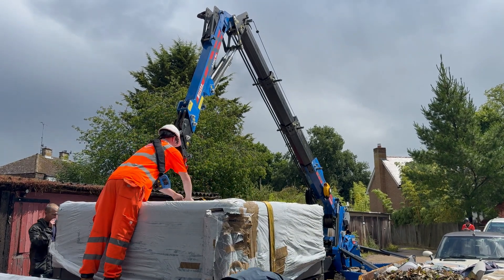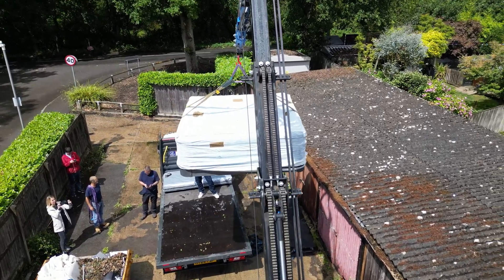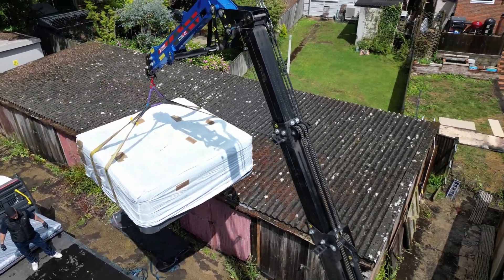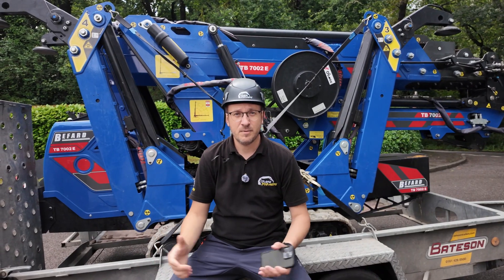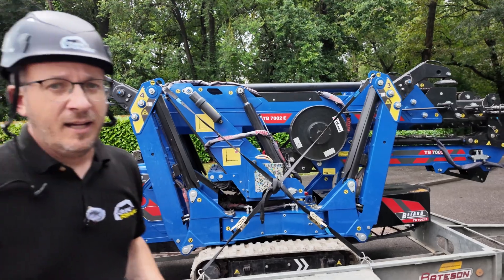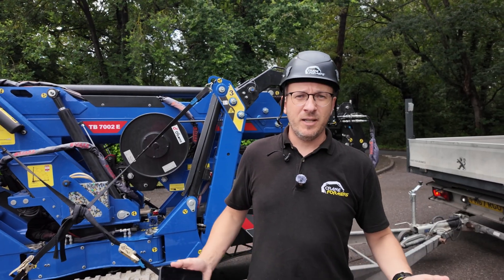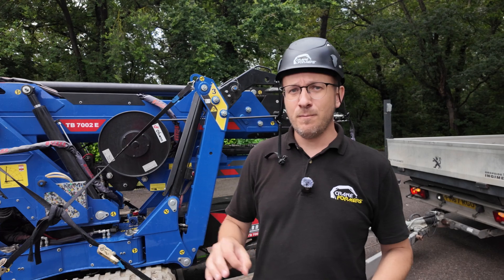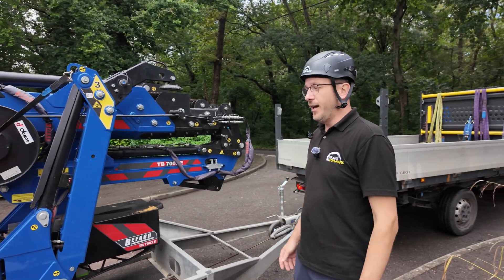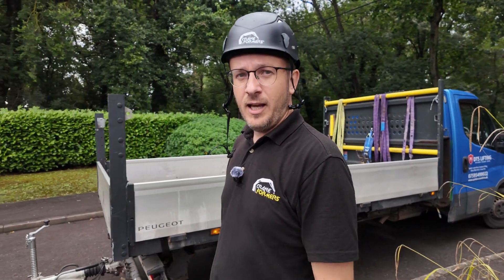The guys managed to set up the crane outside the garage and lift the 440-kilogram jacuzzi from the delivery van, over-sail it, and place it into the garden. The next steps will be decided by the client. That's the nature of lifting jobs — you never know what you're walking into. What should have been a five-minute job turned into a four-hour full effort, and we still only achieved 50-60% of the mission because of the difficult access to the job site.